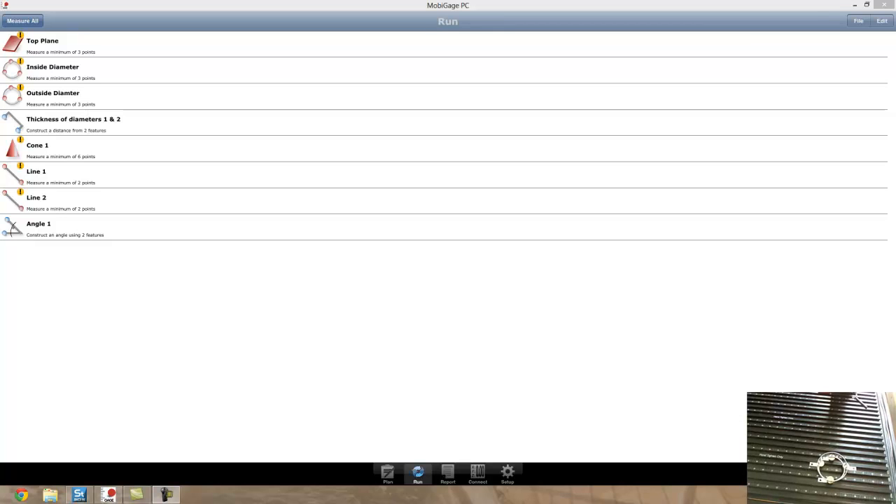Hi, my name is Mark Patterson and I'm with GoMeasure3D. Today we're going to be looking at an inspection process using the basis arm, and we're going to be inspecting this bearing cage.